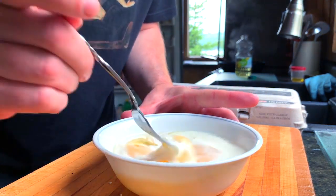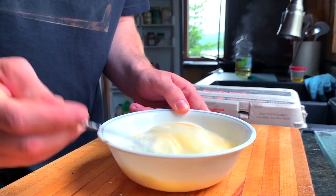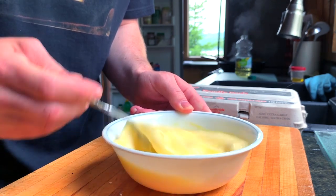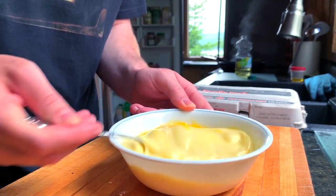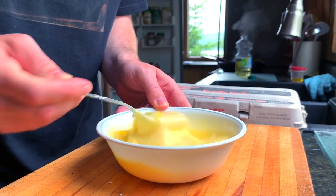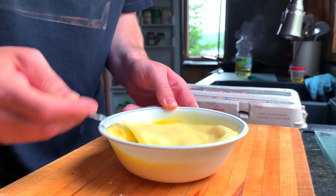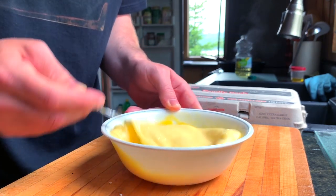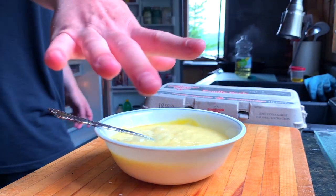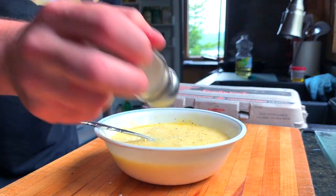The fridge door is open, I'm wasting energy — first world problems. We need to count our blessings. If you live in the west you're kind of blessed, you know? I get to make this meal right now, so let's remember to be thankful for what we have. I oftentimes get in my head too much about what I want and don't have. We season the egg mixture with a little salt and pepper — who wants eggs without seasoning?